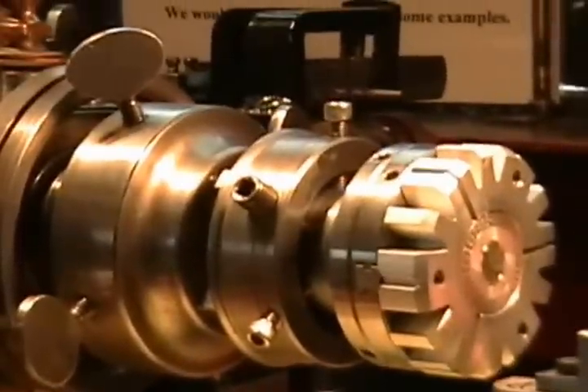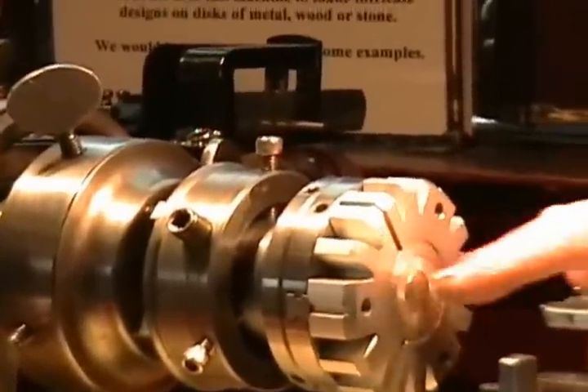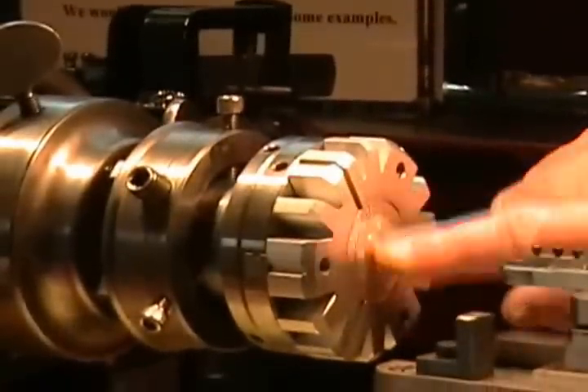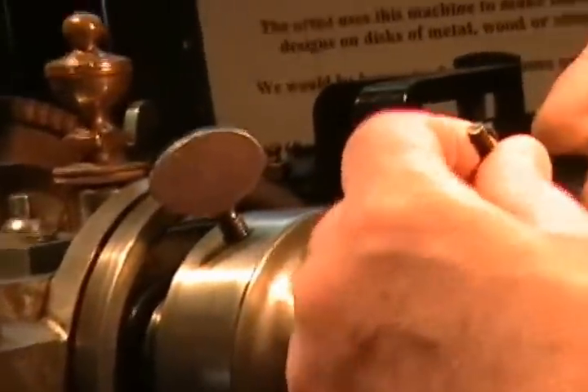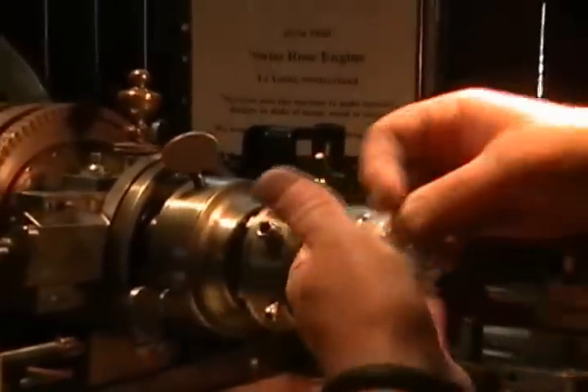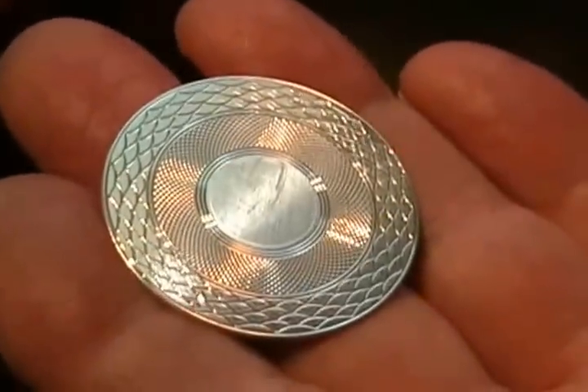Can you point to that there for me — you said the cutting face? And that's the actual work area right here. This is a disc that I have just cut, and I'm done with it so I'll take it off and let you see what the surface looks like. The cutting is all done flat, and then the pieces are domed or otherwise manipulated after they've been engraved.